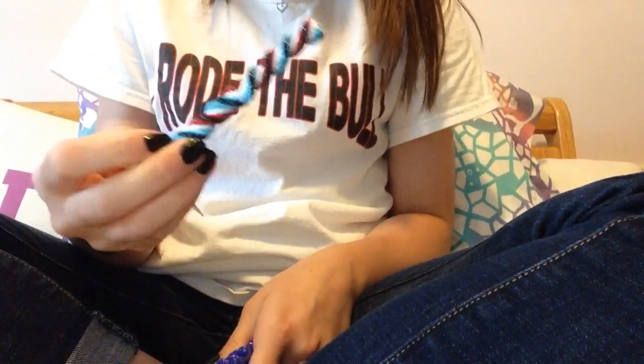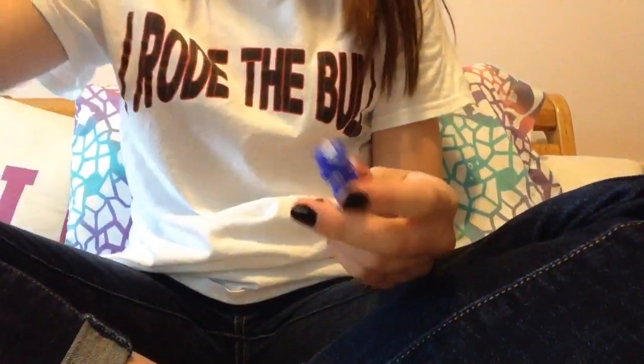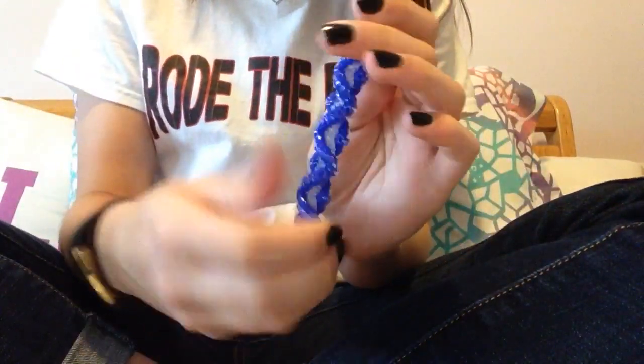Once you learn how to do this you can do so many things like turnarounds. This is called the wave stitch — it's another thing you can do. And you can do things like the DNA stitch, which I think is so cool. It looks really nice. You can just have a lot of fun with this.